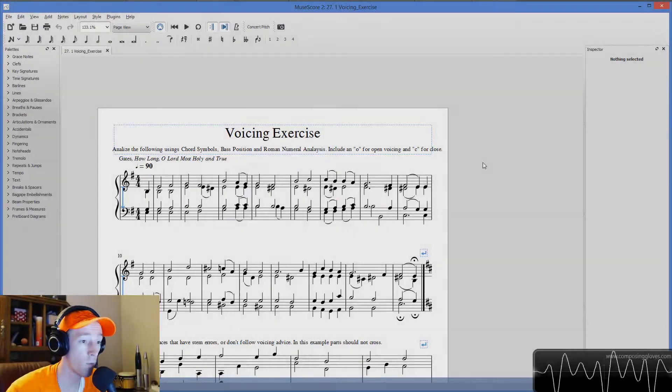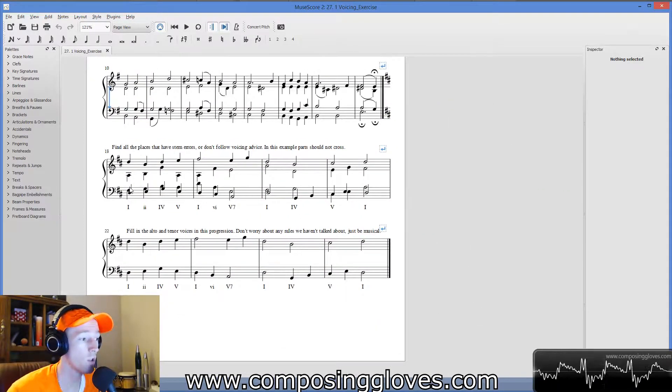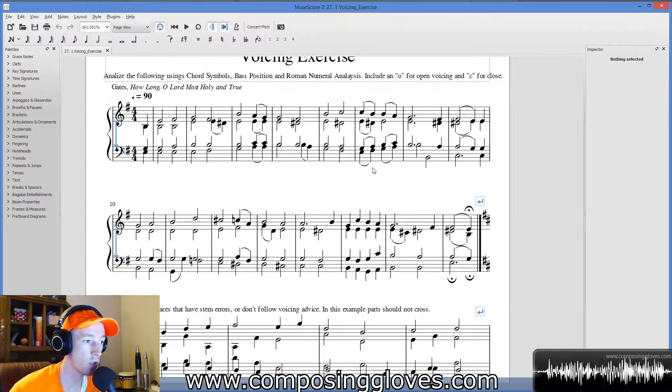Hey, Composing Gloves here, and today we're going to be doing an exercise — a voicing exercise. We're going to do a little bit of composition, identify some errors, and also a fair amount of analysis. We haven't done an analysis exercise this intense yet, so I want you to give a solid go at analyzing this.